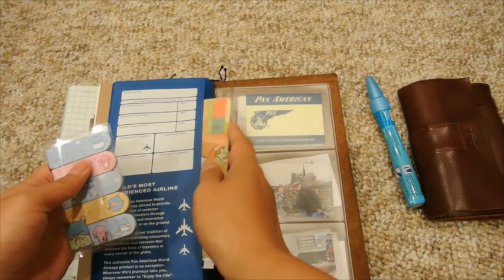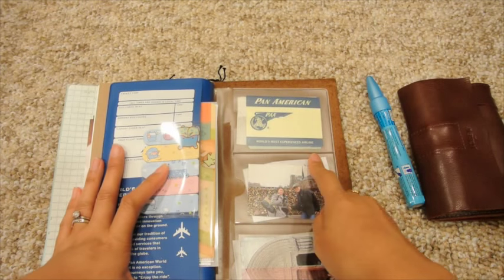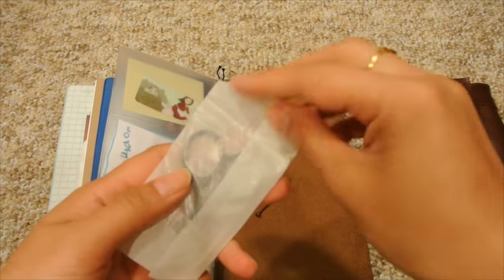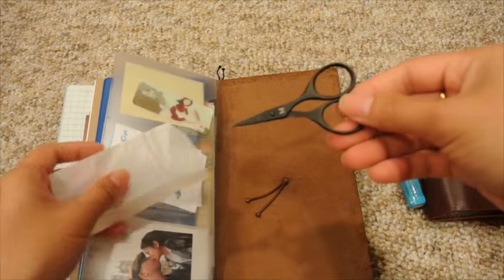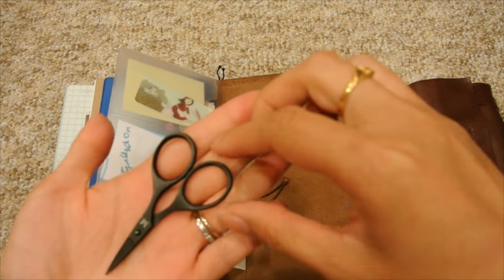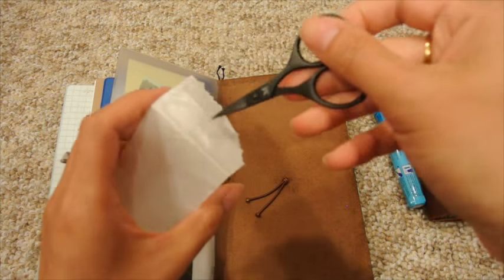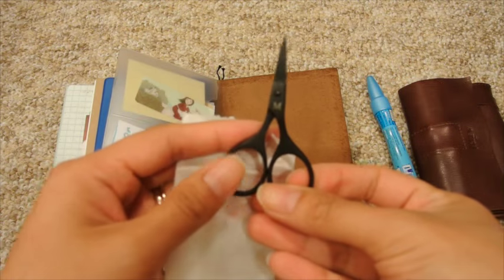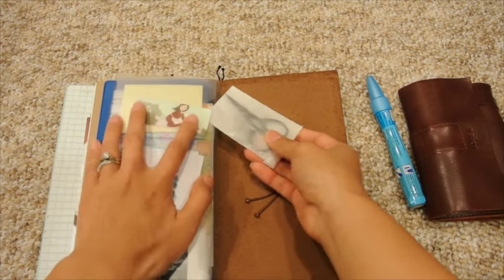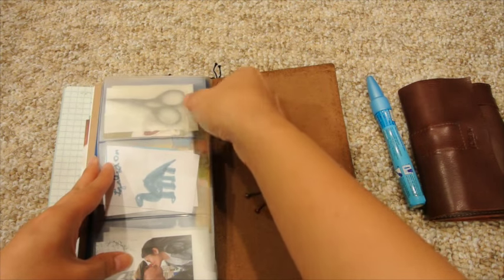That all lives in here and will just sit in an upside-down manner for now. There's another Pan Am sticker and some travel photos. This always lives in here — it's a little pair of bow scissors which I thought were really cute. I got them on my trip to Portland — actually, I think it was Seattle. They have the letter M on there, which I think is by a Mitchum or Mitchell brand.